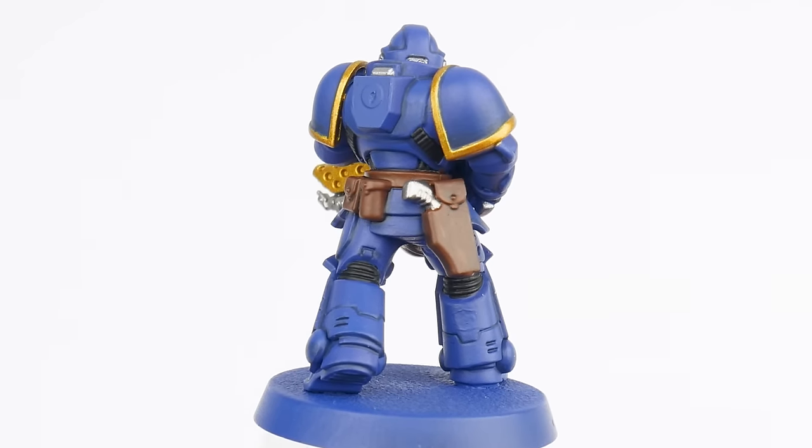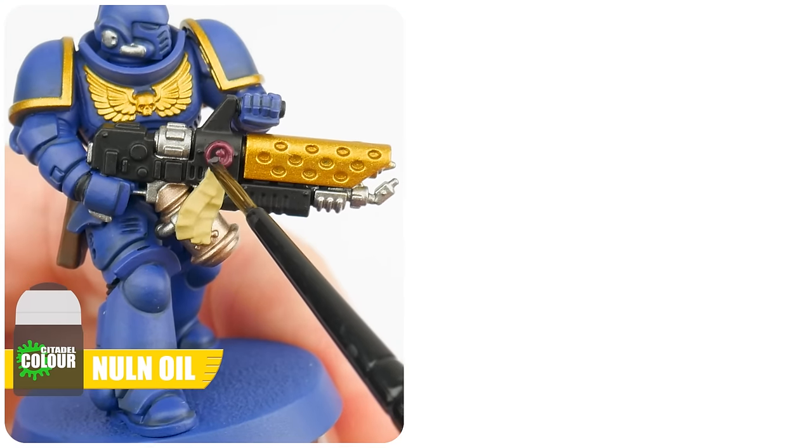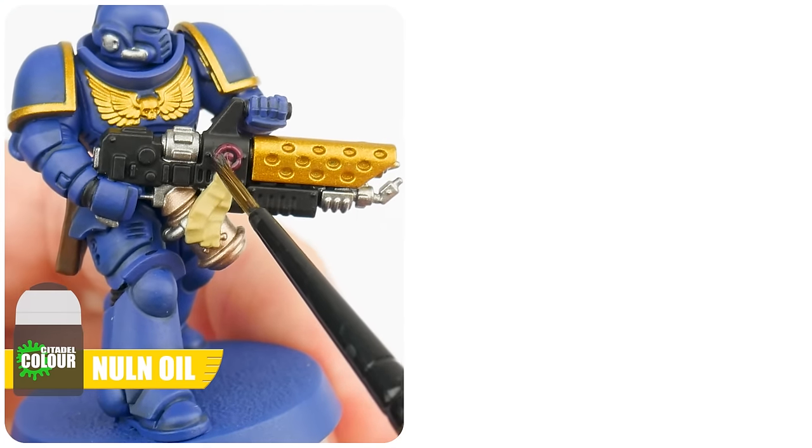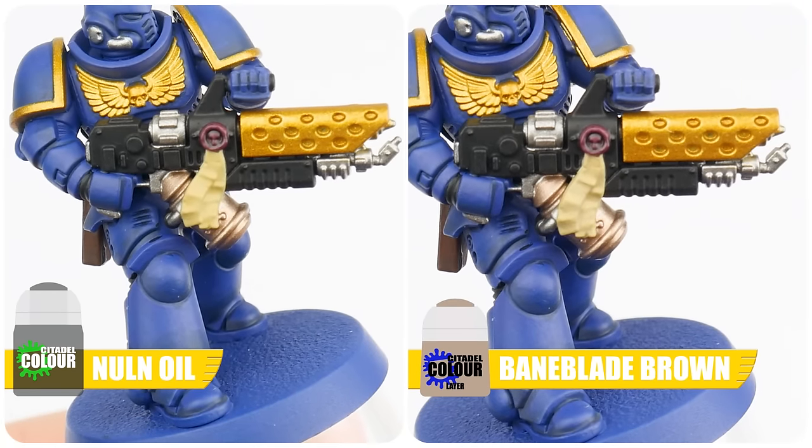So let's do this with our belts and pouches using Norn Oil. When applying a shade, we want to use enough to cover an area comfortably, so we don't get too much pooling in areas we don't want it to. If you do see this happening, then we can remove excess we don't want using our brush. And once the shade has dried, you'll see how it's also helped to bring out the details. We can also use Norn Oil for the seal of the purity seal, and then to create definition on the parchment, we can do a recess shade using Baneblade Brown. There's no one way of creating interest and definition across our miniatures, so it's always worth spending some extra time thinking about the different techniques we can use, depending on the kind of details and features we're working with.